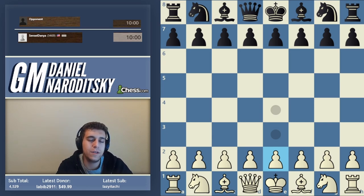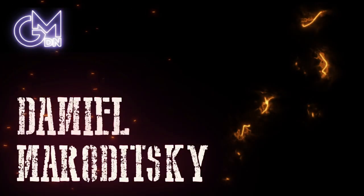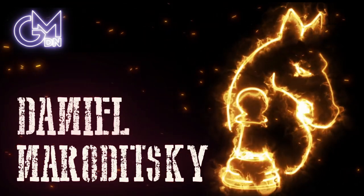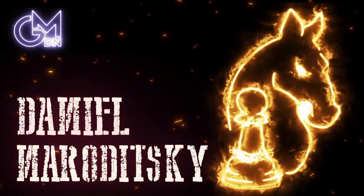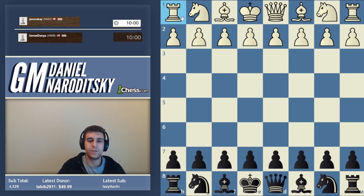In fairness, in my defense — disclaimer — I haven't played it before and I might end up getting crushed, but I don't think I will. Okay, Bongcloud speedrun. Here we go. 10-minute game.